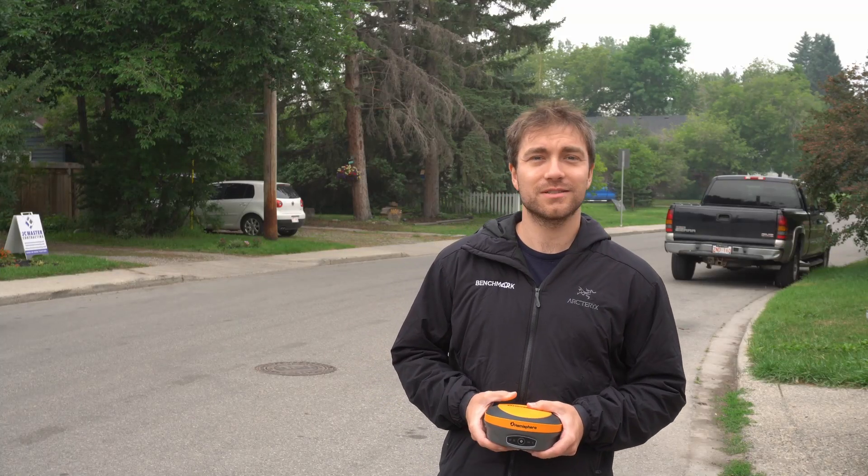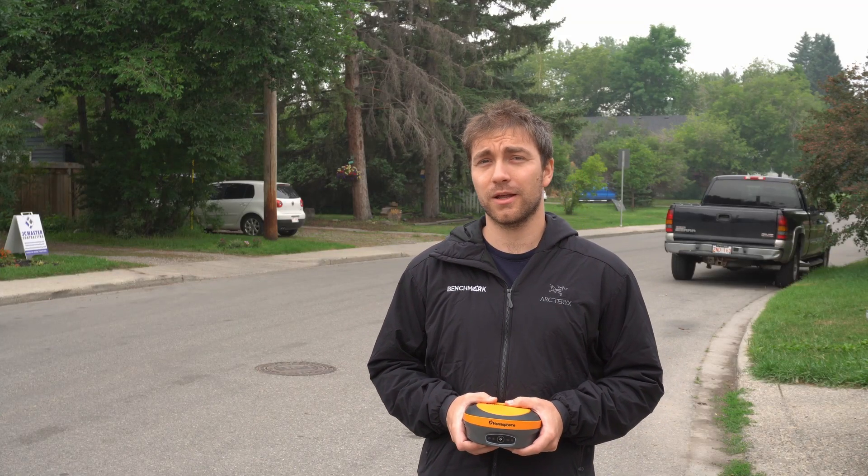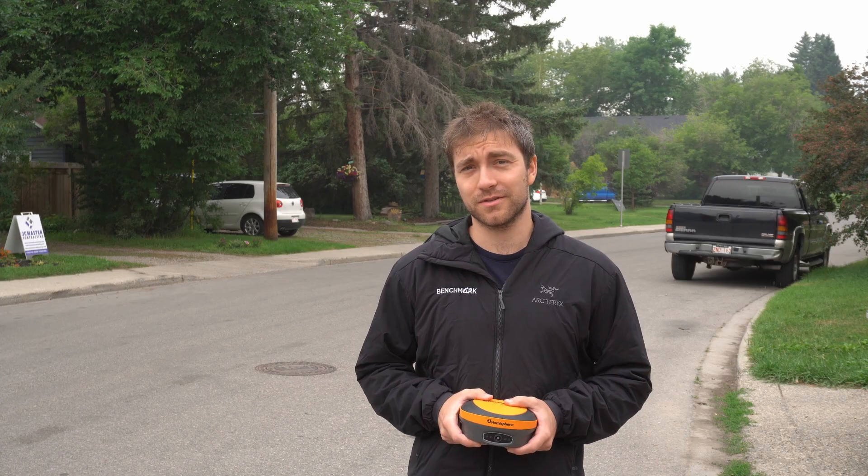Hey everyone, this is David from Benchmark. Today I'm going to be showing you guys how to troubleshoot your radio when you're out in the field and you don't have any signal.